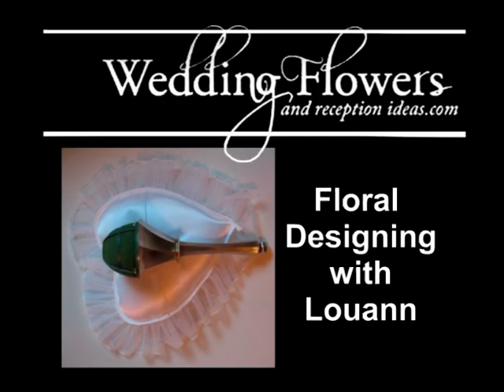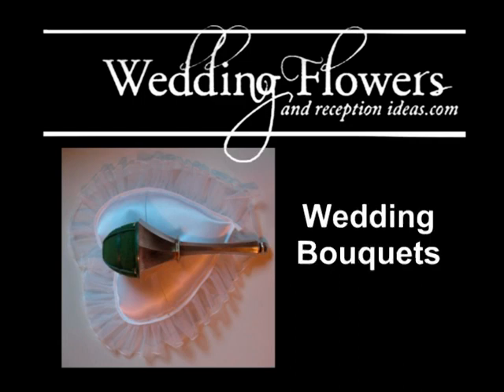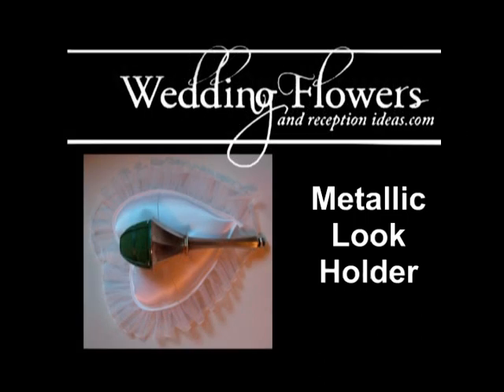Welcome to Floral Designing with Luann. This is my video series on wedding flowers. I'll be talking about wedding bouquets, and I particularly want to introduce you to this metallic look holder made by Smither Oasis.